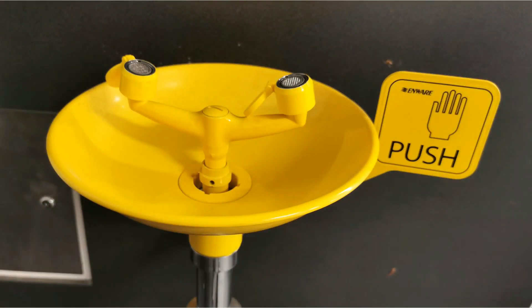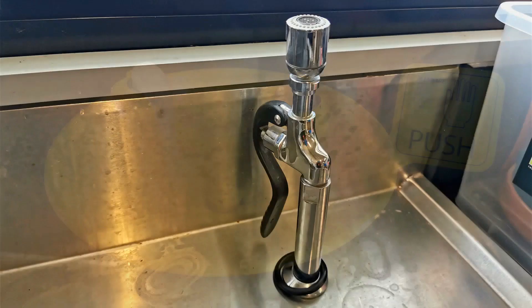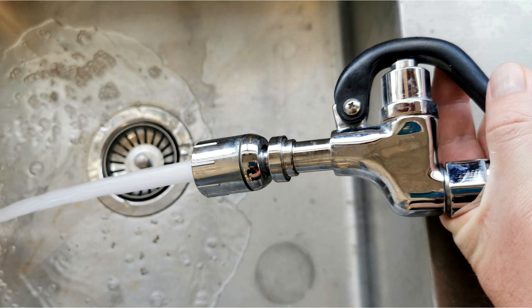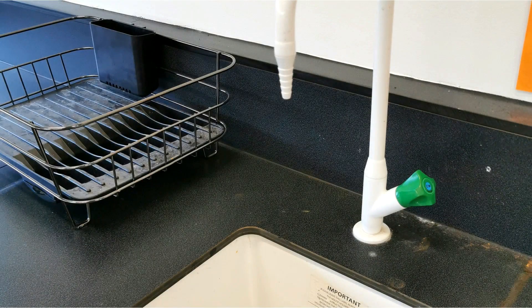This is an eyewash station — you just push the big flat push-sign and the water starts coming out. Usually in labs there are also handheld ones where the water comes out the top and you pull the trigger. These tend to be not all that gentle, but if you've got chemicals in your eye and it's a burning sensation, this would be the best option. And of course that goes into a sink — any good science lab should have a main sink as well as individual sinks around the lab for students.